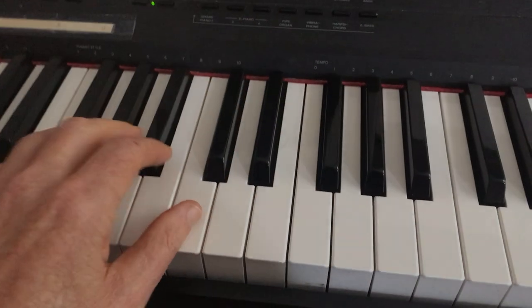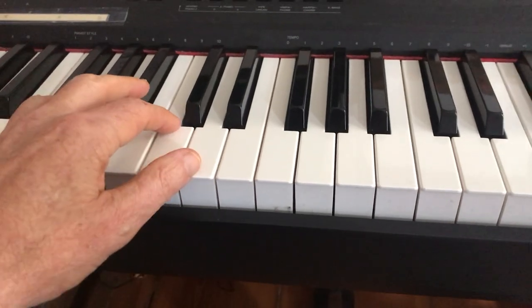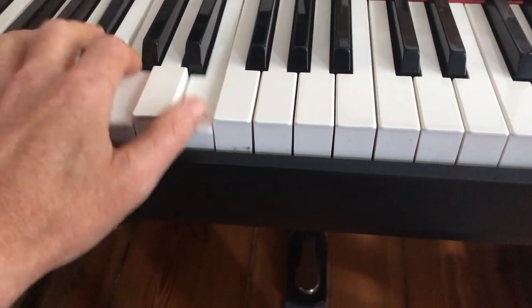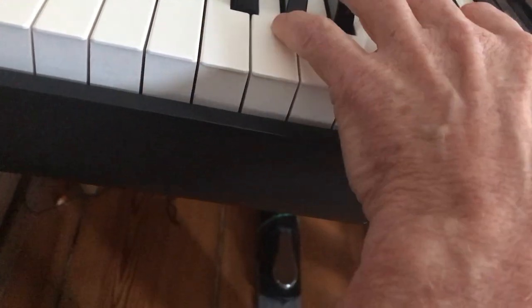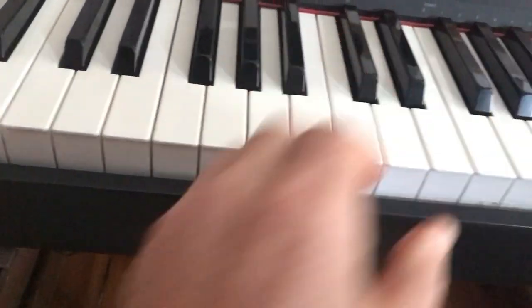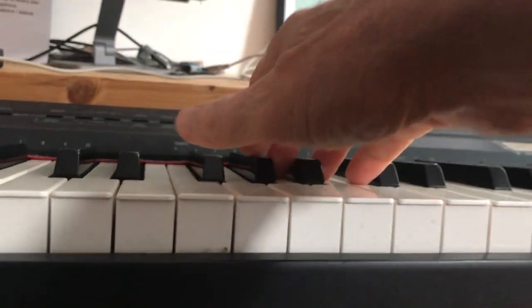Don't do it with a high movement — do it with a low movement. Try to slide when you move from point to point if you can. I'm keeping contact, not going up here, but I'm still pointing definitively. Focus on this for a couple of weeks and you'll have much less wasted motion. These ideas work the same way with single notes.